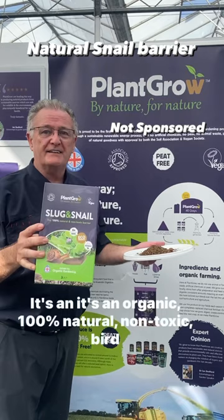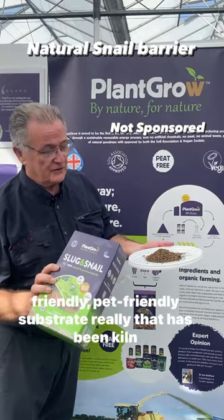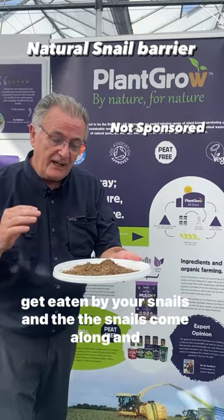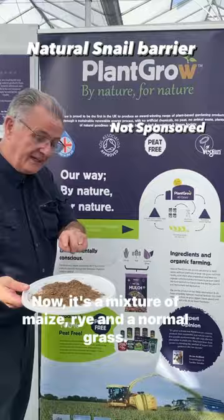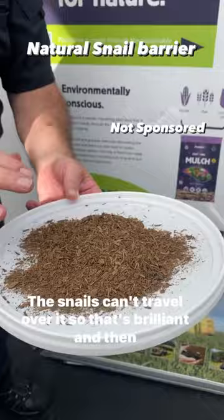Just at the Borough Trade Show and I've just found this. It's an organic, 100% natural, non-toxic, bird-friendly, pet-friendly substrate that has been kiln-dried and you put this around your hostas or whatever plants get eaten by your snails. It's a mixture of maize, rye and normal grass — absolutely dry, next to a dust.